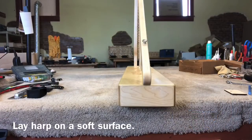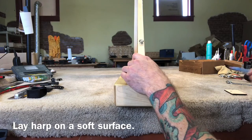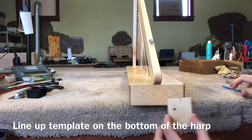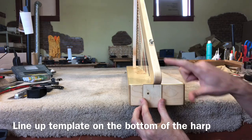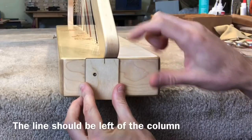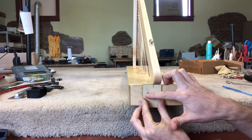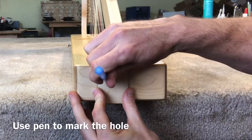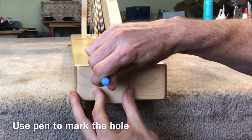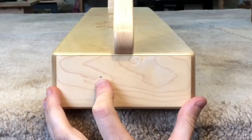You'll want to lay your harp on its back on a soft surface. A towel works good to pad the harp. Take your template and align it up just underneath the column. Make sure that this line is just to the left of the column and that this hole is also located to the left of the column. Take your pen and mark your hole. This is where you will be drilling.